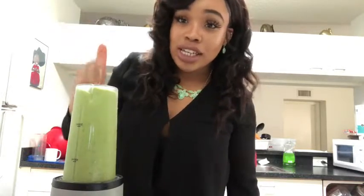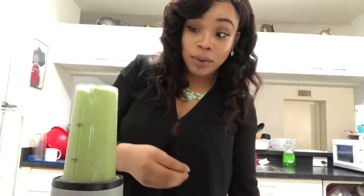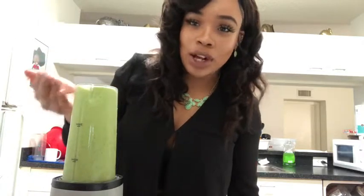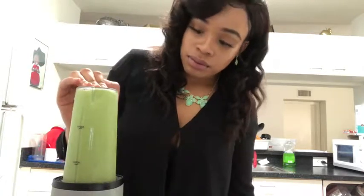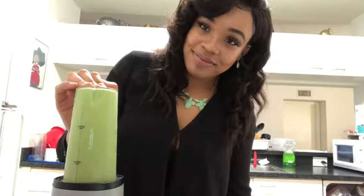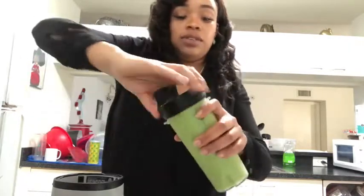Honestly, the Ninja is so easy to operate. If I had all my stuff already sectioned off in a bag, it would literally take me a minute — only a minute to make my smoothie, grab the top, and go.